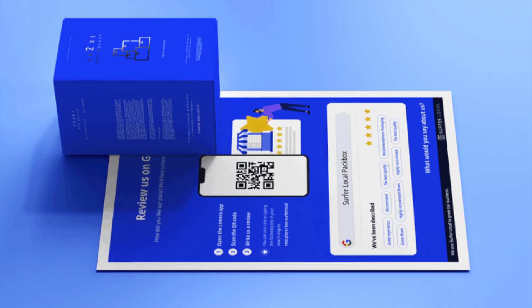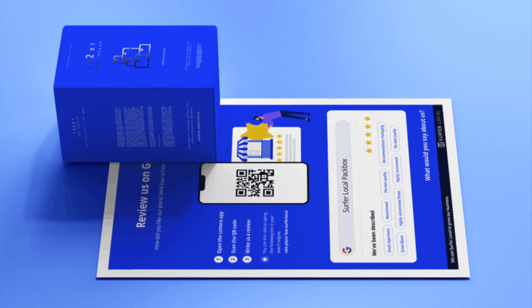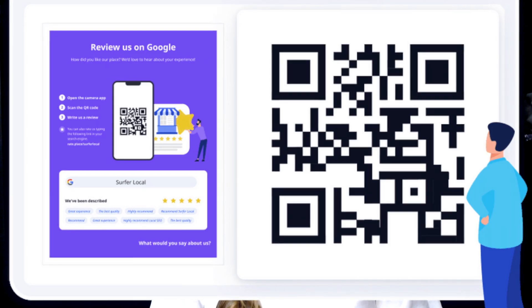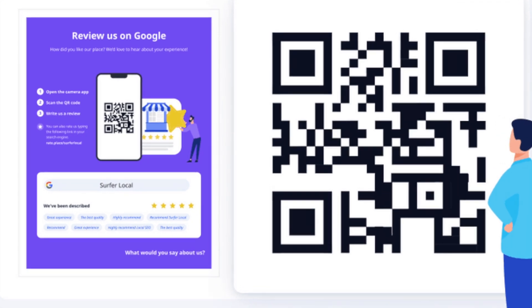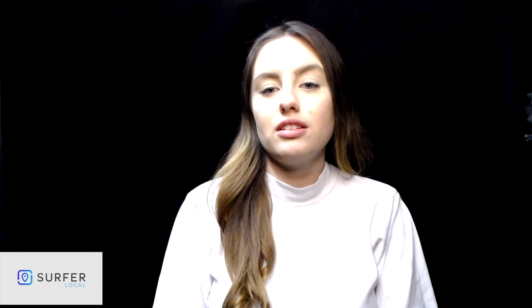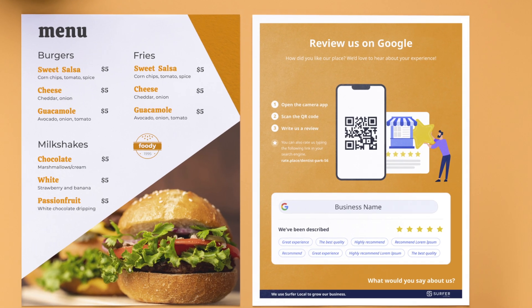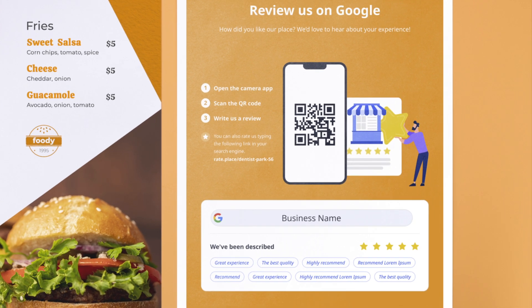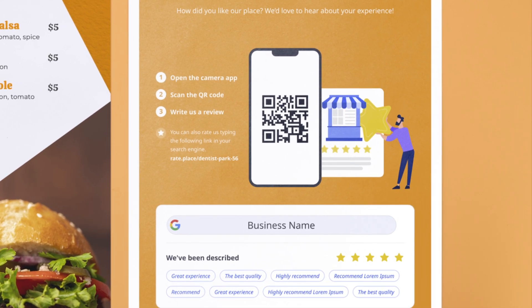The poster that you can get with SurferLocal will have your company name, a link and unique QR code, after scanning which your customers will be redirected straight to your company's Google reviews page. It contains information for your customers about what it is used for and how to add reviews in three easy steps.